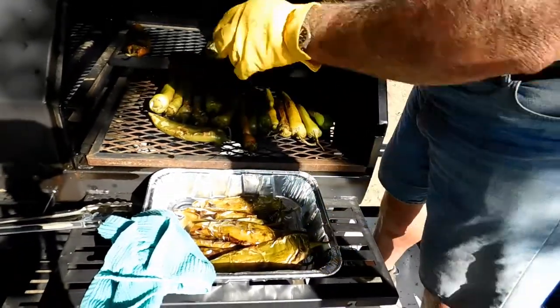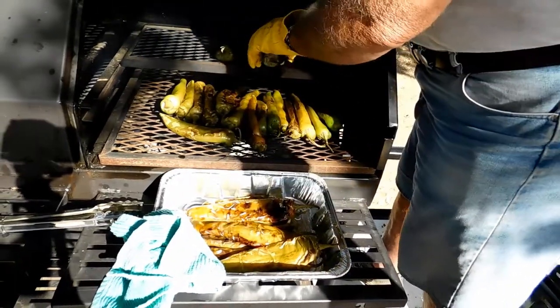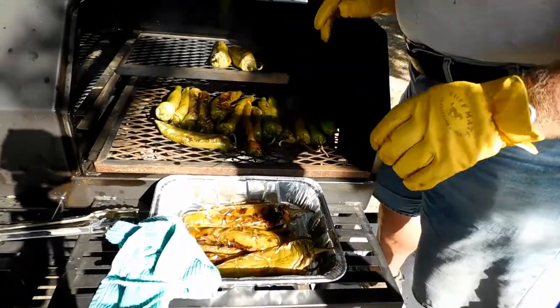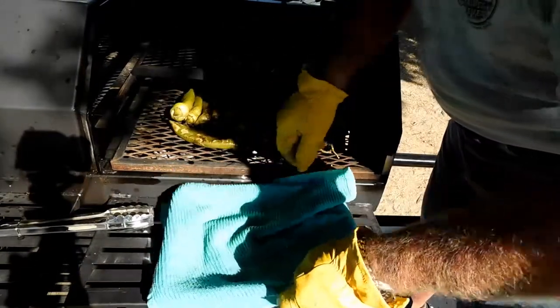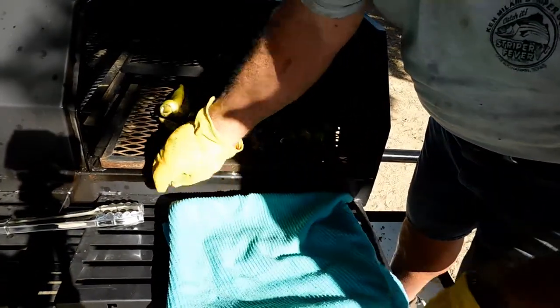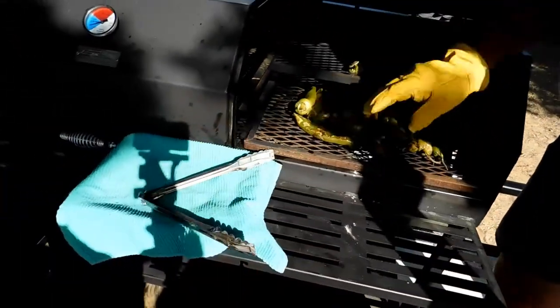That means they've lost a lot of their moisture and they've gone through the cooking. We're going to cover them with a damp cloth just to keep them steamed — something that will breathe — and set these over here just to keep them warm.